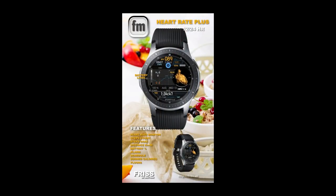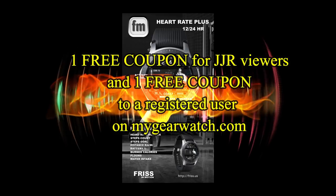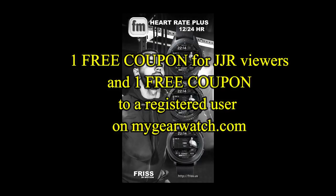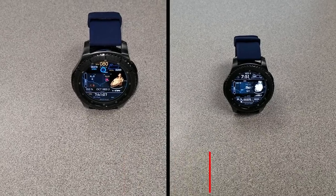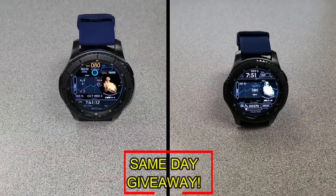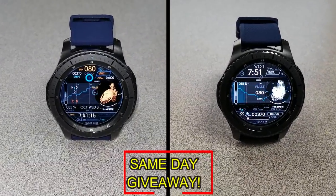If you want more information on the watch faces I reviewed today, simply do a search in the Galaxy App Store under the name of these faces — the full details are also included in the video description. I'm also going to be giving away a free coupon, with one going to a random lucky viewer that comments here and the other coupon going to a random user already registered on the mygearwatch website. You essentially have two chances to win, but remember you have to be a registered user in order to participate. Good luck to everyone and I'll see you in the next episode.